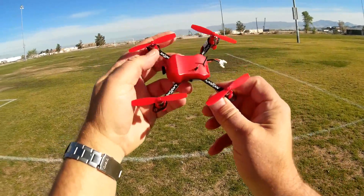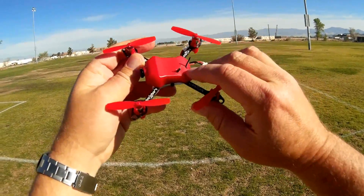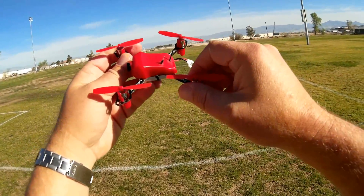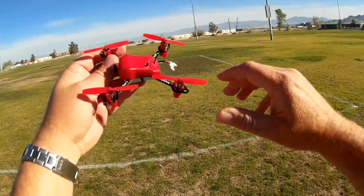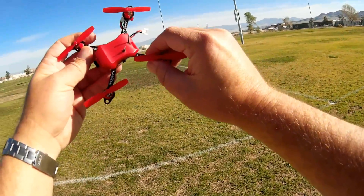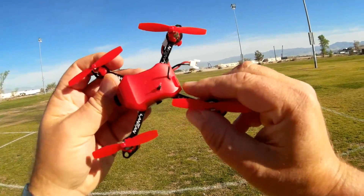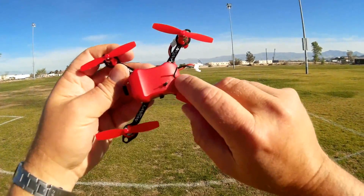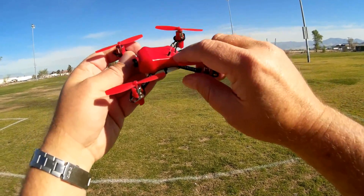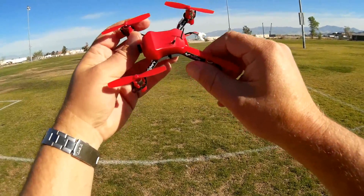This is Quadcopter 101 back again with the Lantean LT-105. I attempted to fly this yesterday with the way it's set up out of the box, and unfortunately found very quickly that these antennas, the way they were installed flat on the circuit board, provided very little reception. I had a very short control range — this actually dropped from the sky about 50 feet away — and I also lost FPV reception at that range. So going in, all I did was burn two little holes in the top of the canopy so both the receiver antenna and the FPV transmission antenna can poke out. Hopefully that'll increase the range.